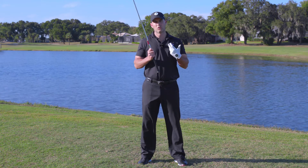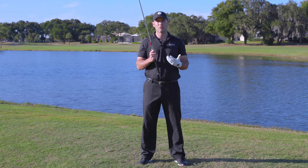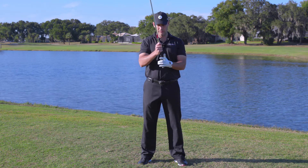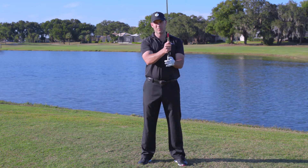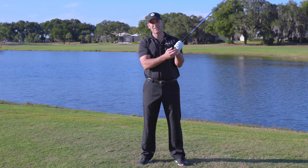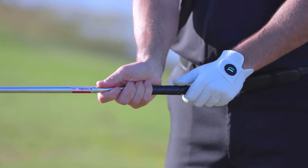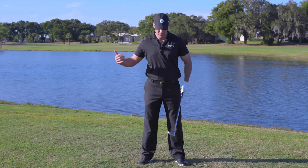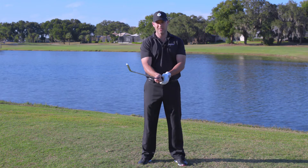We're going to do a quick video talking about the left hand and how it should sit on and control the golf club, particularly in the full swing. One of the biggest problems a lot of people have is they tend to grip the club too much in the palm of their hand and not in the fingers. When you grip it in the palm, the amount of exertion on the ball and the club at impact makes it really easy for that club to slide.